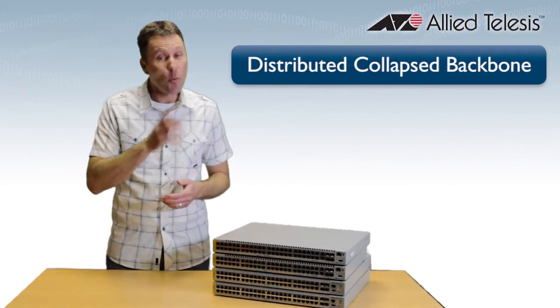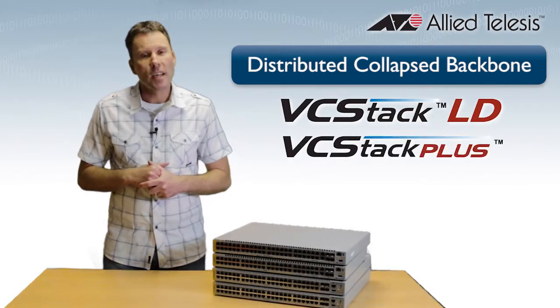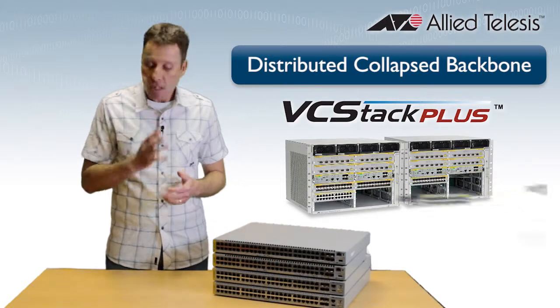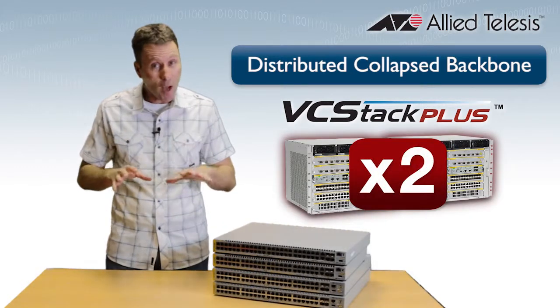Allied Telesis Distributed Collapsed Backbone gives you the best of both worlds with our long-distance virtual chassis stacking solution. And if you use our Switchblade 8100 Series and VC Stack Plus, you get an even more comprehensive solution, because that allows you to stack two of our chassis together, so you get the full power and full reliability of your real chassis, but doubled up.